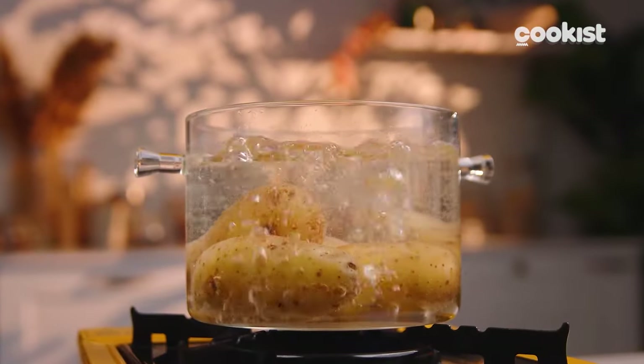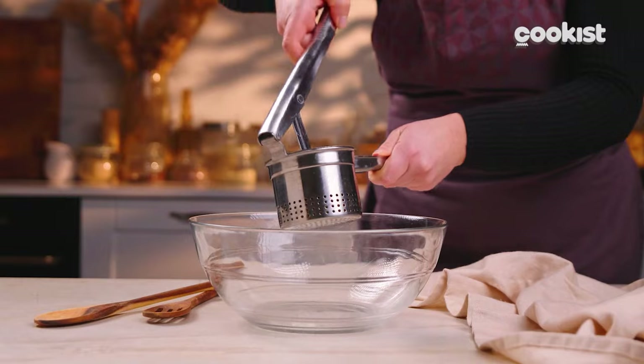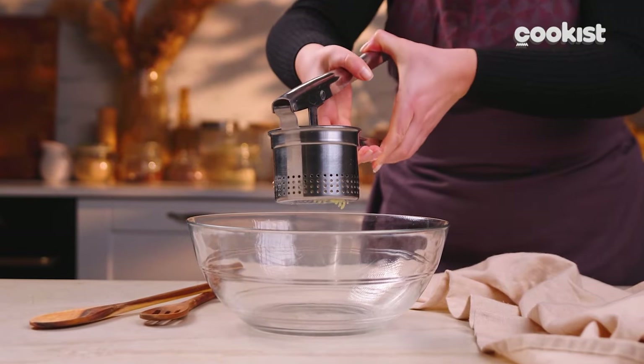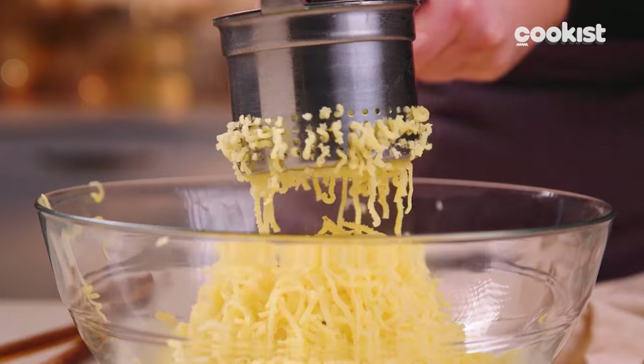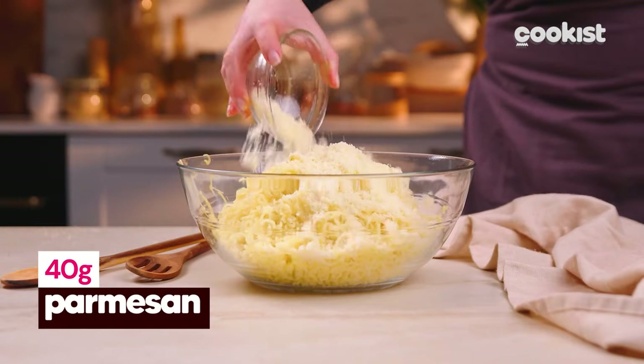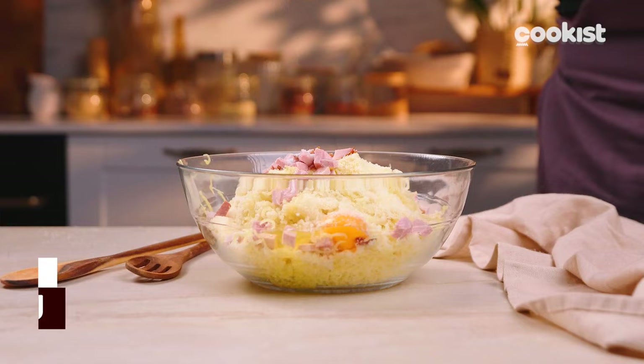It's time to make the super tasty filling! Boil some potatoes and mash them. You can also cook them with the skins. Add the parmesan, diced ham, egg and salt, and mix well until all the ingredients are combined.